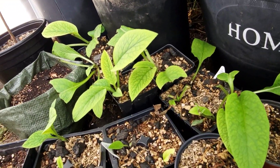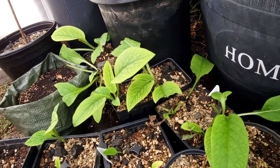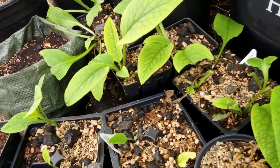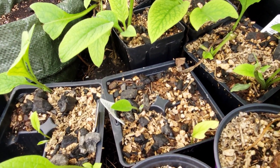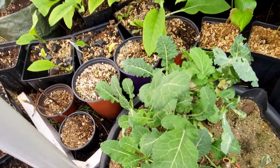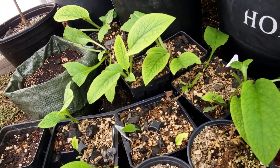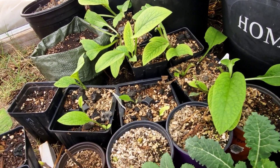Here are all the comfrey that I took probably a month or a month and a half ago, and they are all growing up nicely. Even some of the ones that were just the rooted sections without the crowns are starting to come up as well. Just taking half of that plant will probably make me a good dozen or so more plants.